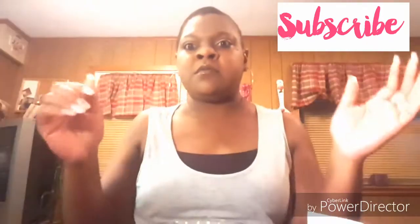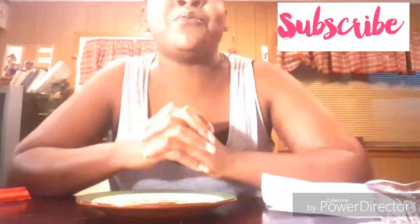Hello, let me get this situated first. Can you see the plate? How about that? Yeah. Hello, how is everybody doing?